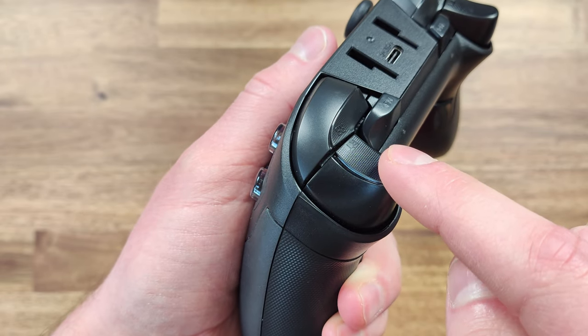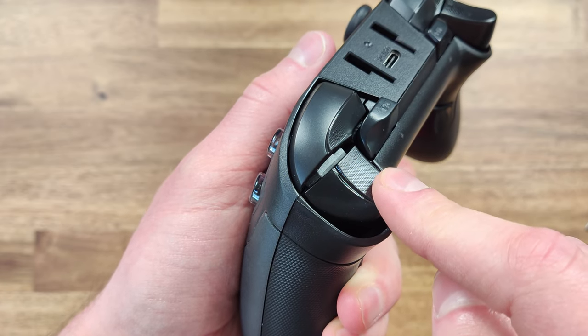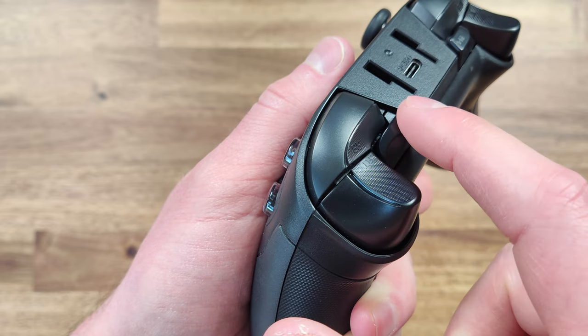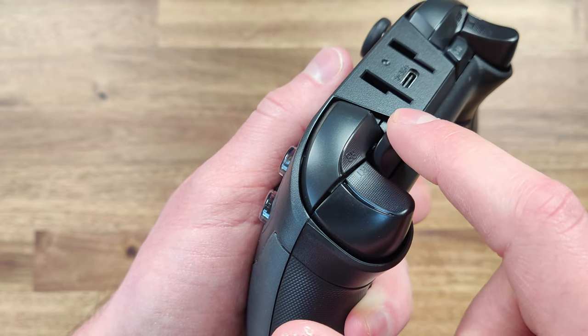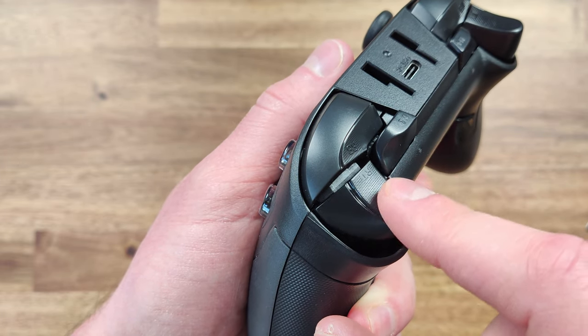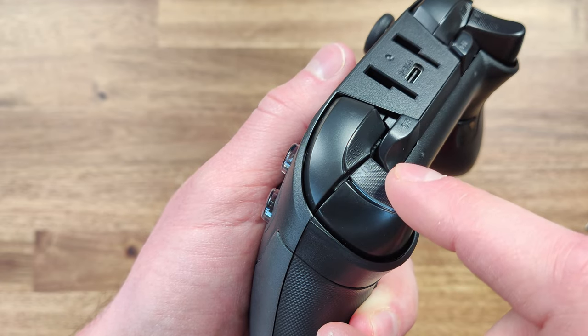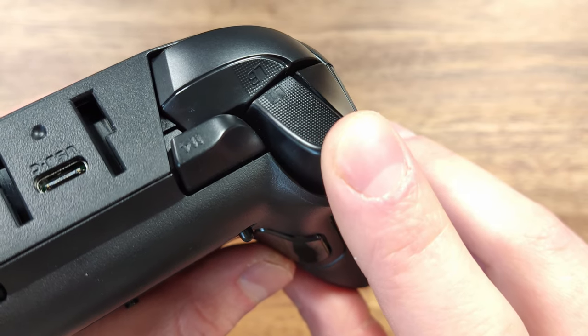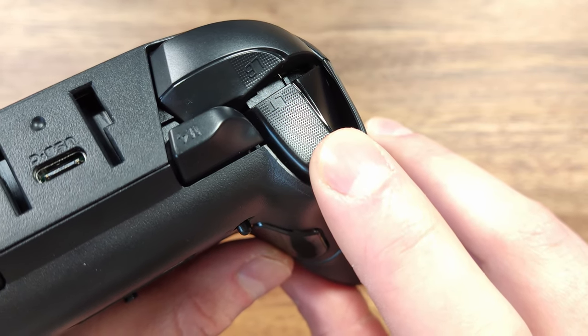The triggers on the ThunderRobot G70 have a good amount of travel and feel very smooth when pressed. The bumpers don't have a clicking sound unlike other controllers like the Gully Kit. Additionally, the controller has an uncommon feature of a secondary bumper button. The triggers and part of the bumpers also feature a textured surface for added grip, though there isn't any grip on the extra bumper button.